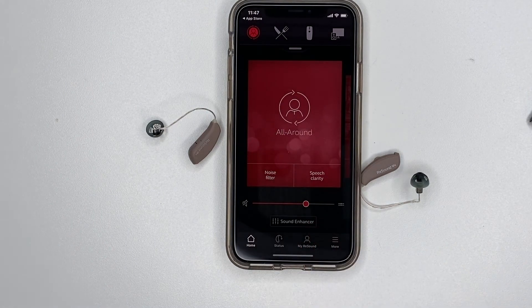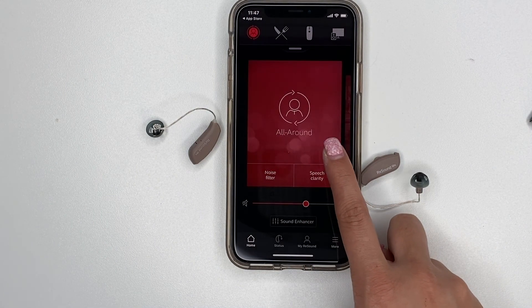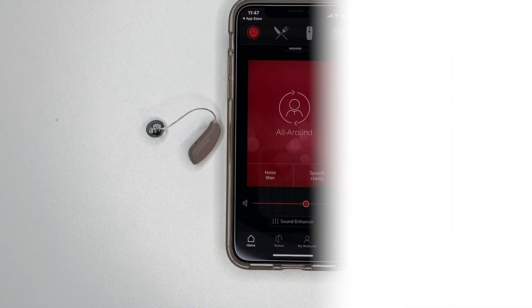Allow Smart 3D to send you notifications and always allow Smart 3D to access your location. This is the home screen of the app. And that's all there is to it!